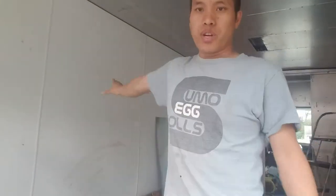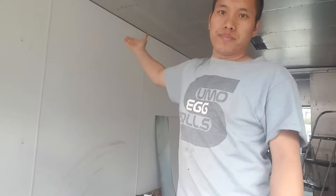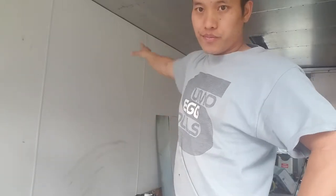Today we're going to put a stainless steel wall panel right behind here. That's where we're going to put the fryer and the stove, and it's going to go right there.